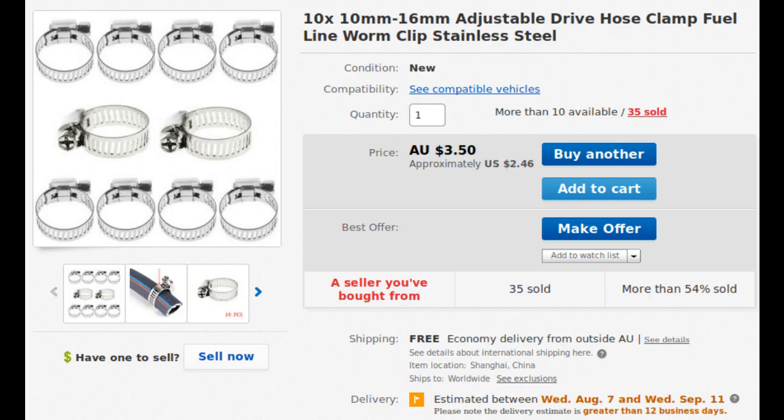I did not grab some for this video but I would highly recommend getting some generic hose clamps. This would help with leakages.